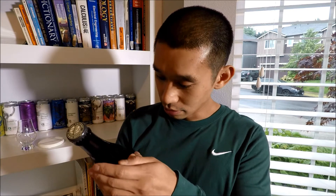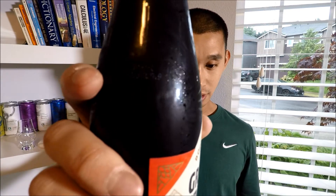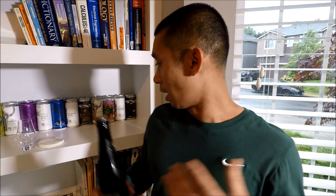There's a best-by date on the bottle. I tried reading it but it's really hard to read — it looks like it says June or January 2019. You probably won't be able to see that on camera, but let's get this into a glass and see what it looks like, smells like, and tastes like.